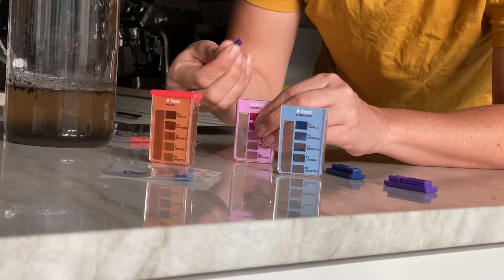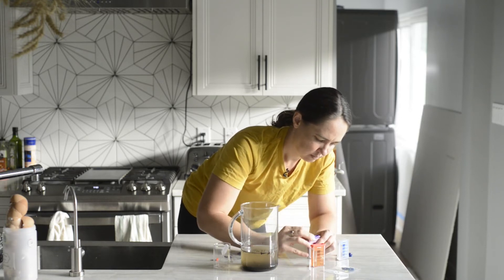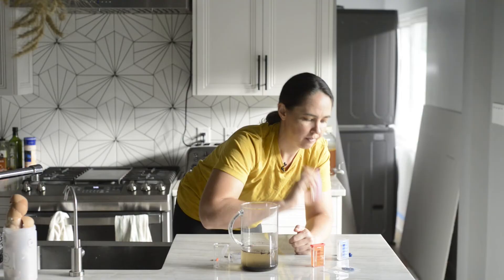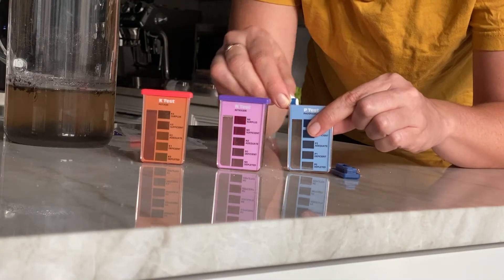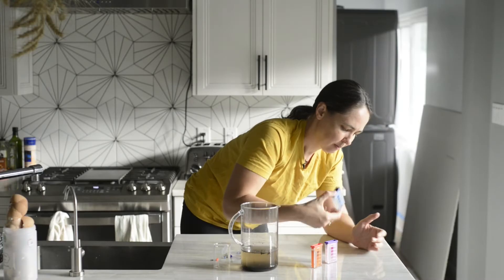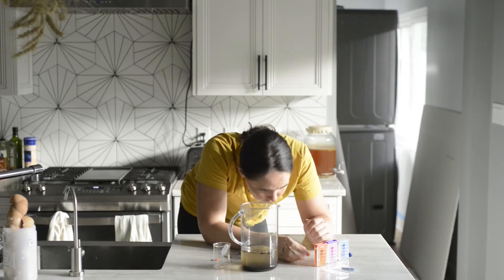Here in Florida our sandy soils and daily monsoon-style rains over the summer cause all of these nutrients to wash out of our soils. That's another reason I'm doing this test — to see where my soil stands in terms of nutrients. Even if there were nutrients in it last year, if I didn't put down any organic matter all of that would have washed away by fall.